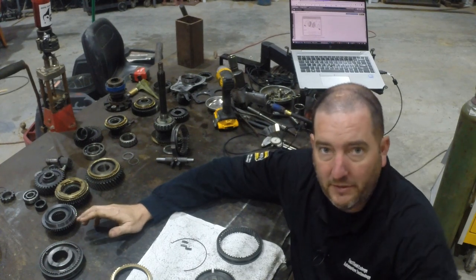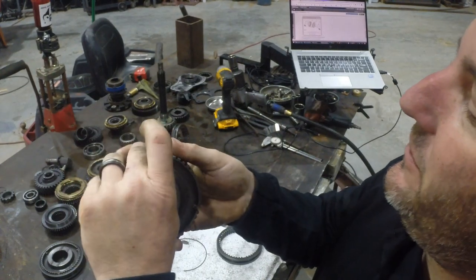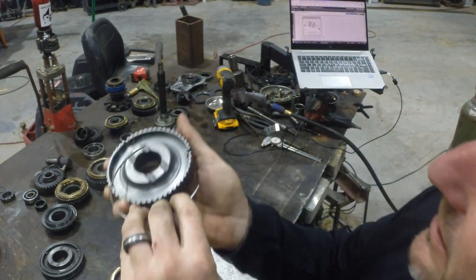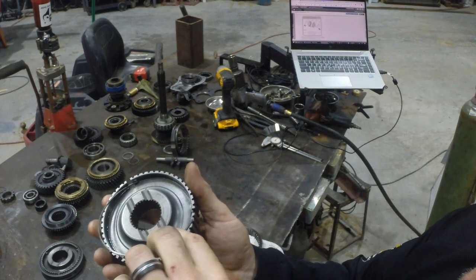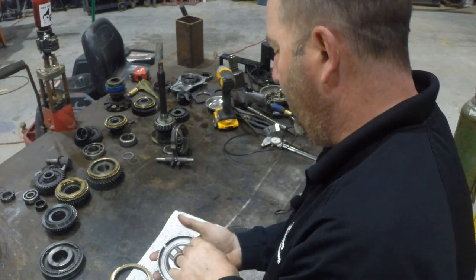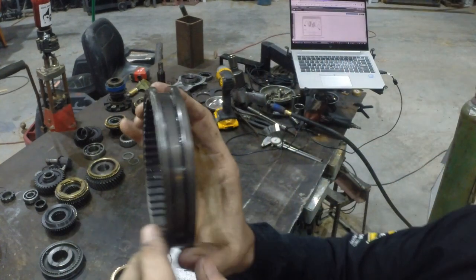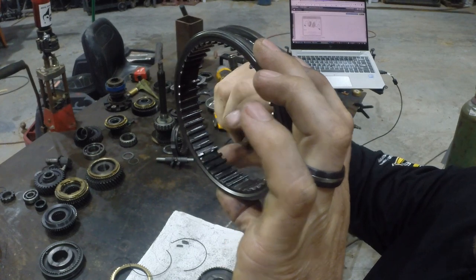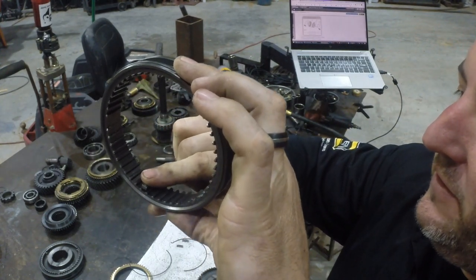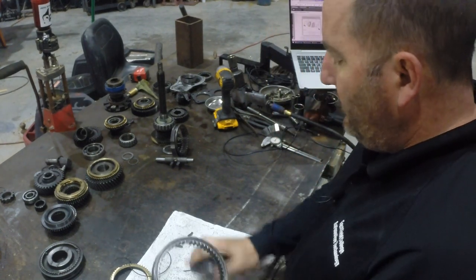I'm gonna start with putting the hubs and sleeves together with all the keys and springs. Each hub has three slots and each slot holds a key. There are springs that go in to press out on the keys. This particular transmission has holes to keep the spring in the right location. The spring just goes in like that and there's one on each side of the hub.